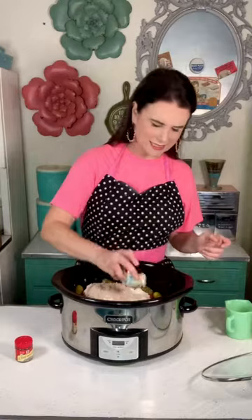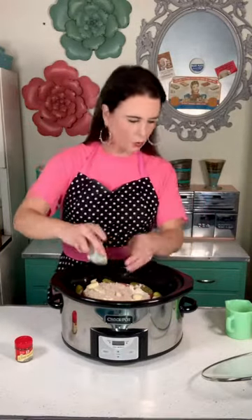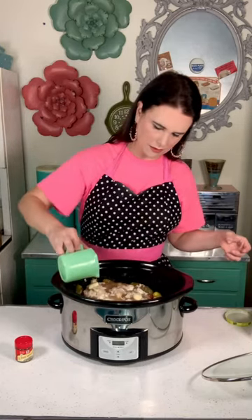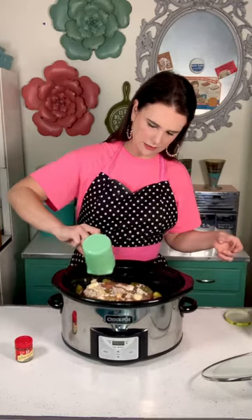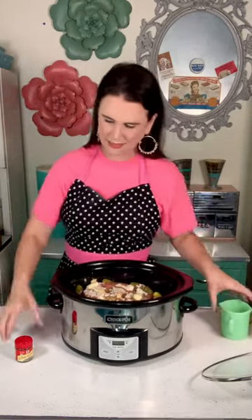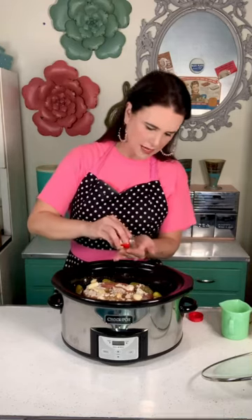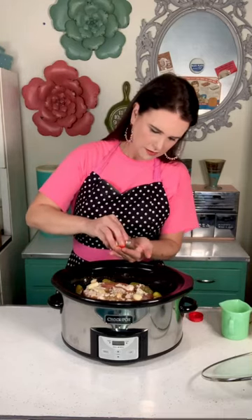Now I'm going to add six cloves of garlic whole, and add a half a cup of pickle juice and pour that all over the roast — it's going to help break down those spice mixes. Then I'm going to take about a half a teaspoon of dill weed and sprinkle that over the whole thing.